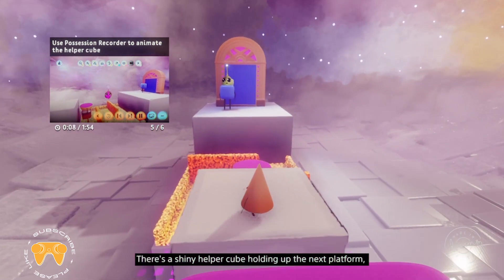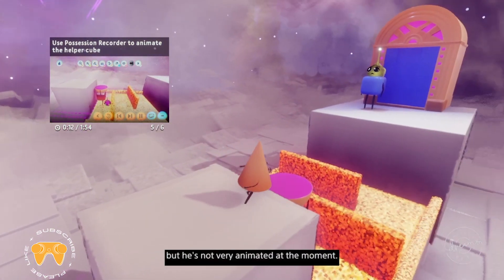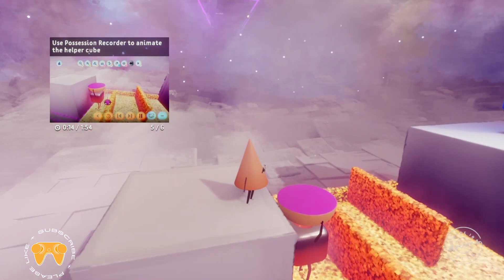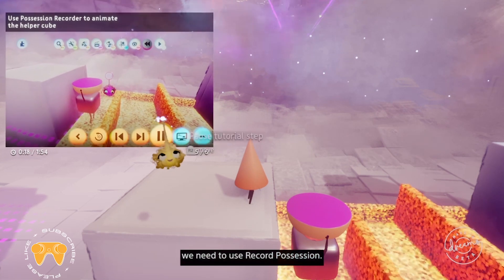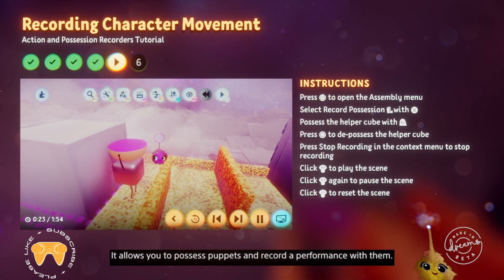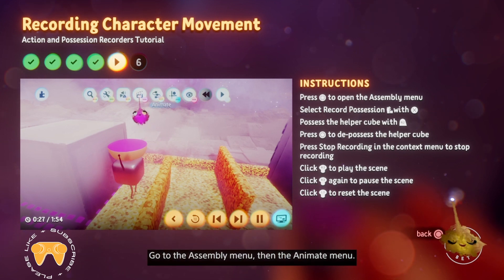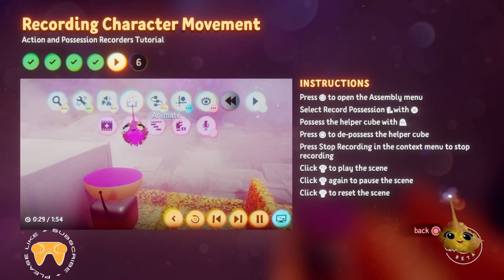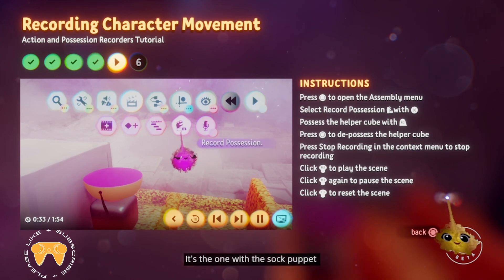There's a shiny helper cube holding up the next platform, but he's not very animated at the moment. To get him to walk back and forth towards the exit, we need to use record possession. It allows you to possess puppets and record a performance with them. Go to the assembly menu, then the animate menu. Select record possession — it's the one with the sock puppet icon.